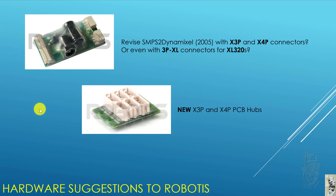From these experiments, I have some suggestions. The SMPS 2D Mixer came from around 2005 — how about revising it with X3P and X4P connectors so people can use it with all the new XL series? Or even better, for people who struggle with the OpenCM904, how about adding a 3P XL connector so people can use it with XL320s without needing two large LiPo batteries, using some power conversion down to 7.4V instead? And we definitely need new X3P and X4P PCB hubs.